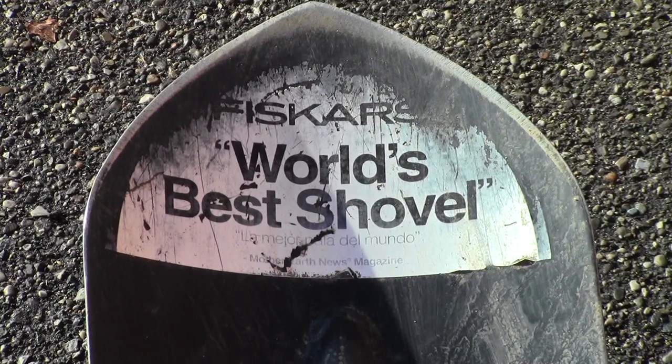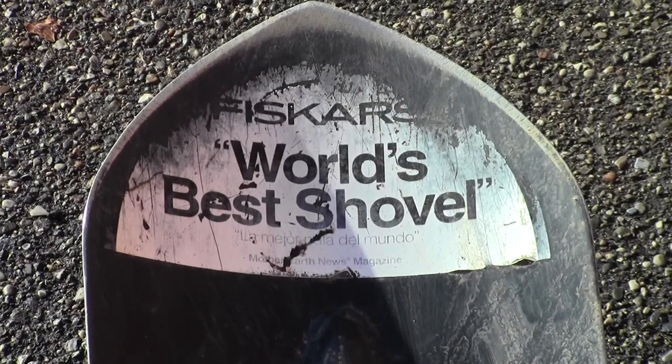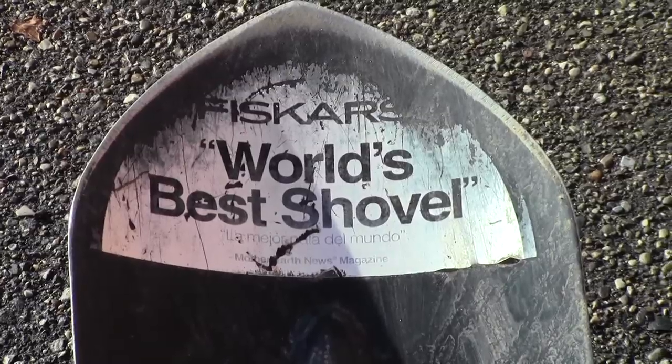Welcome to my review of the Fiskars forever shovel — that's what I call it. Fiskars prints right here on the blade of the shovel and says it's the world's best shovel.